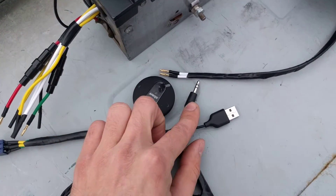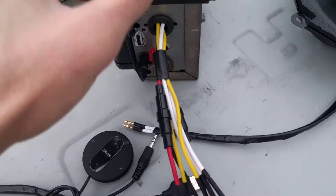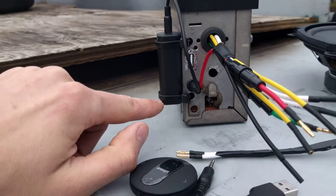Your Bluetooth is right here. You've got a 3.5mm aux jack and USB — they plug in. The USB goes right here, and the aux cord goes in the back of this filter right here.